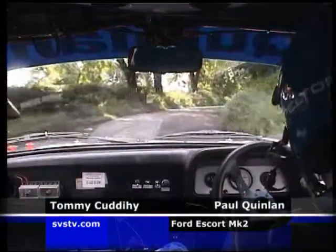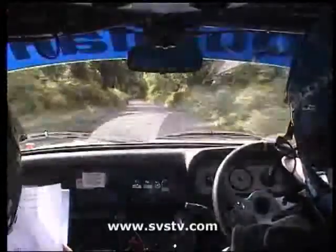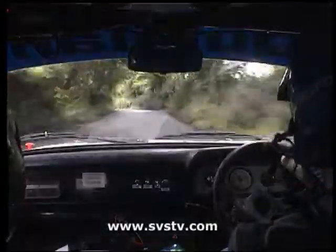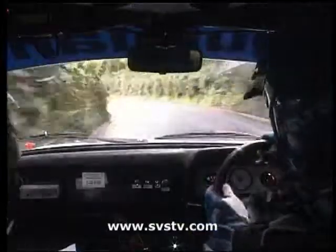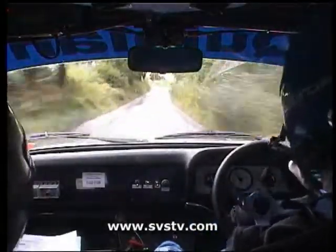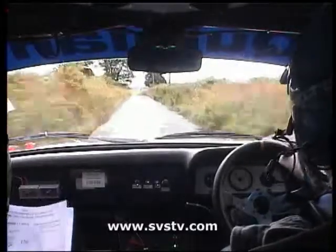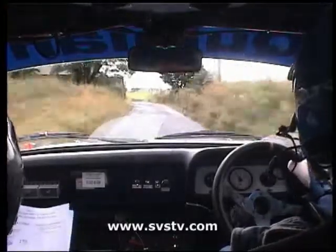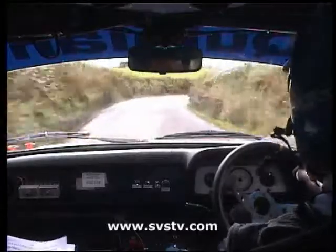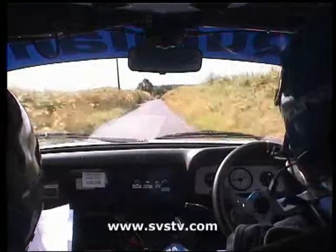170, four left, and flat one right, 80, flat one left, and stay left on flat crest, 130 down to a four right at the end, 200.